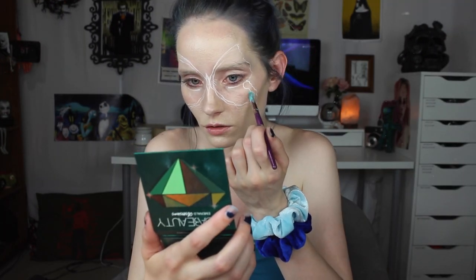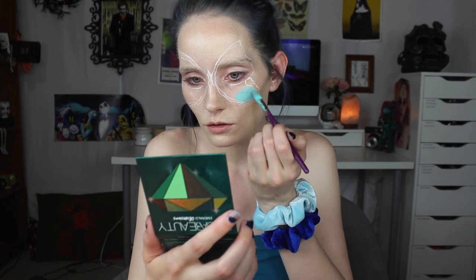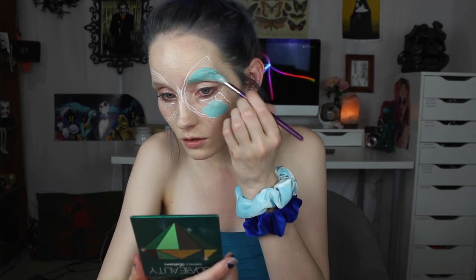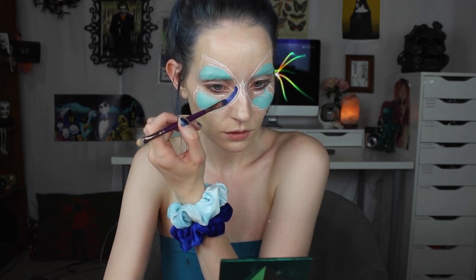I used two different shades of blue, and I used cream paints because they're easier to blend together as well. I used a light blue for the outside of the butterfly, and I faded that into a darker blue on the inside. And then for blending, I just used my finger.